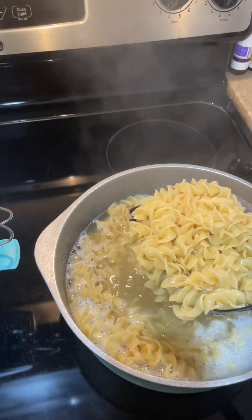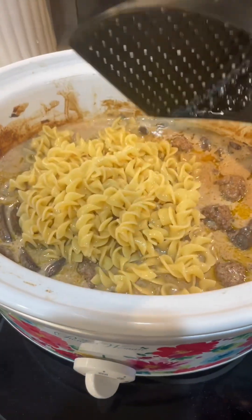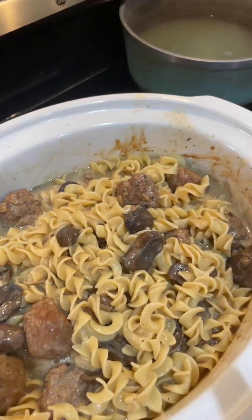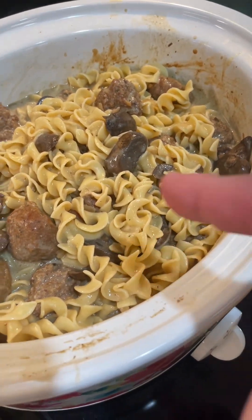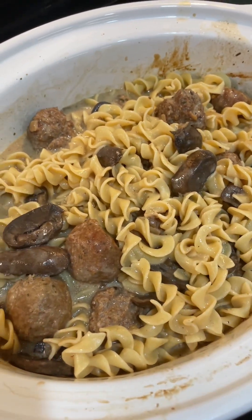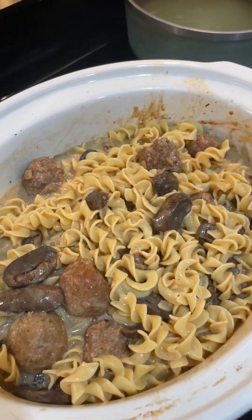Noodles are done. We're going to strain these — if you don't have one of these, these are Pampered Chef — and then just put them in with your gravy and your meatballs and mix that up. There it is, all mixed up with the mushrooms, meatballs, and sauce. You'll see it's a little runny — give it about 10 minutes to thicken up and it'll pull into those noodles as well. I hope you enjoy it. We love it. It's a family favorite in our house, and shout out to Jackson for putting this all together today so we would have dinner tonight. We'll see you next time!